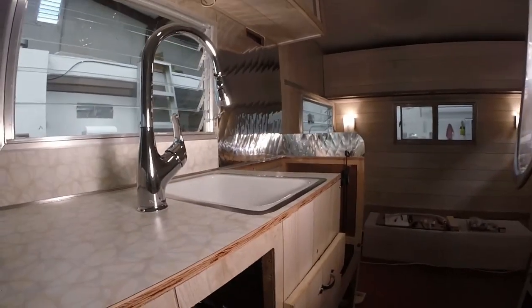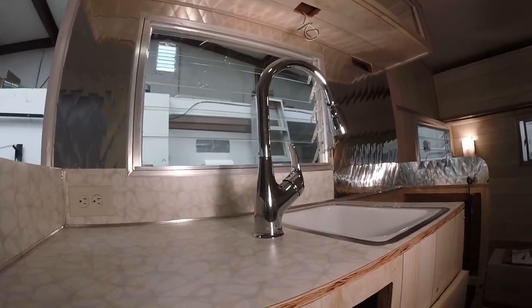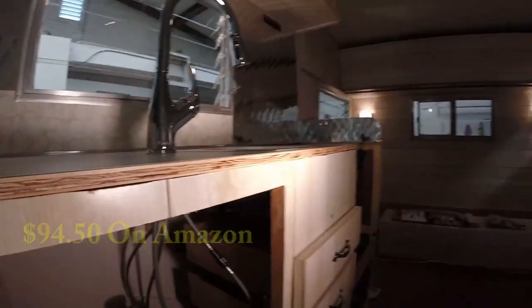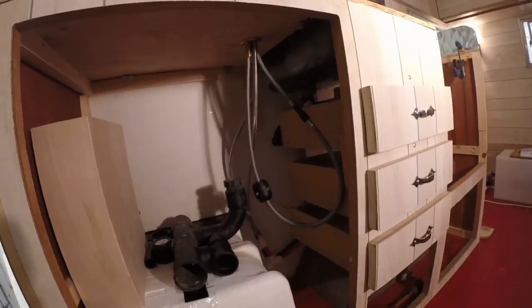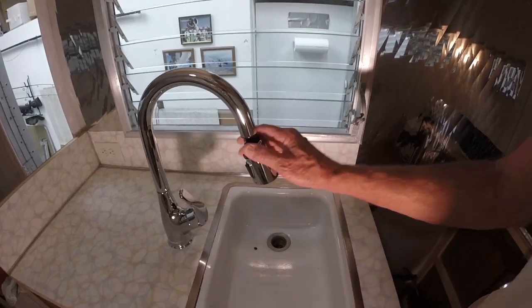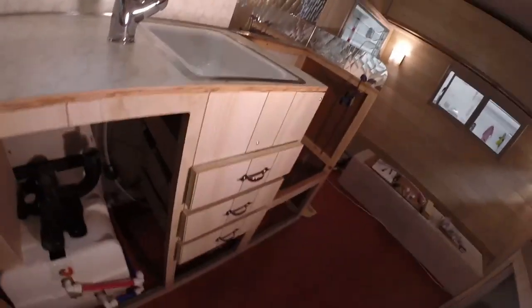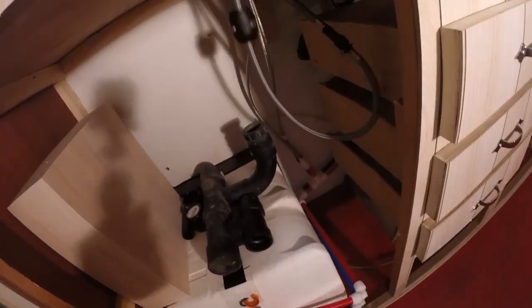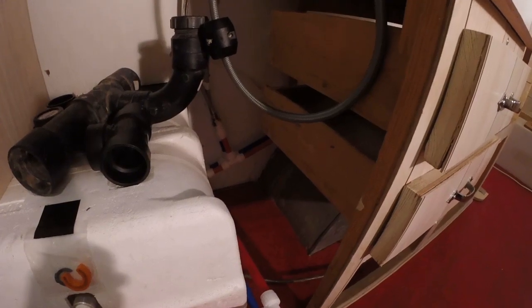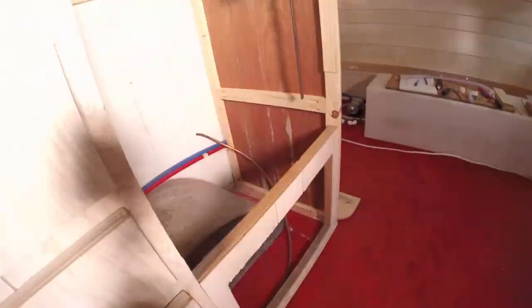There's our faucet — made by PureLux, I think it was about $79 to $89. You've got your toggle valve here, on/off — left is cold, right is hot. And then this lever here, when you let go it goes back up because of a weight down there. So those two red and blue lines take off and go over the wheel well back to the whole tank system.